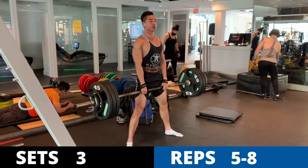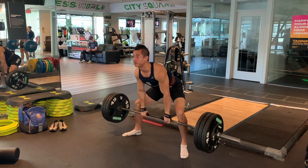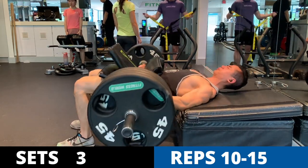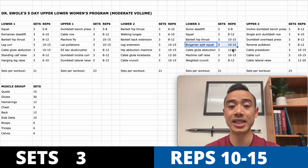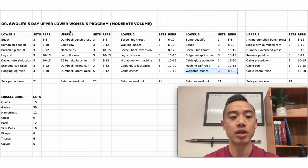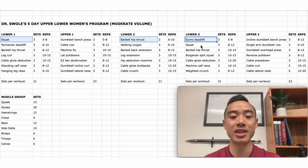Lower body day three starts with sumo deadlift for the glutes and hamstrings, three sets of five to eight. I prefer sumo over conventional because it's more hip dominant, placing more emphasis on the glutes. Next, squats for the quads, three sets of eight to twelve; barbell hip thrusts a third time, three sets of ten to fifteen — notice the rep ranges vary each time you do the same movement. Then Bulgarian split squats, three sets of ten to fifteen; cable glute abduction, three sets of twelve to twenty; machine calf raises, three sets of ten to fifteen; and weighted crunches, three sets of eight to twelve.